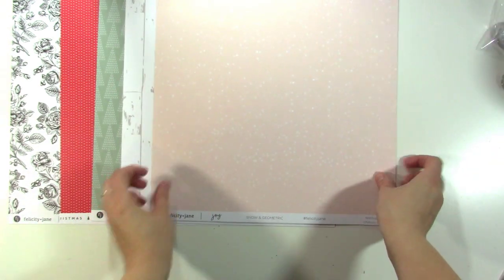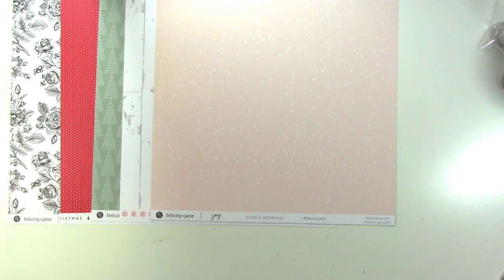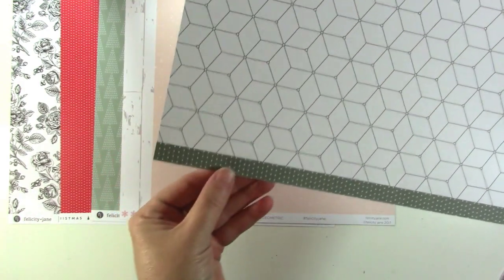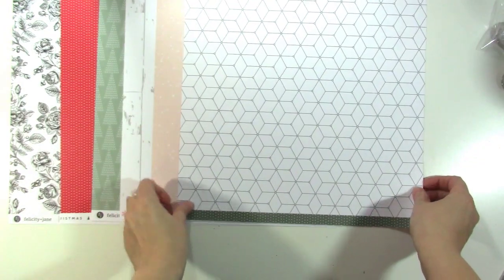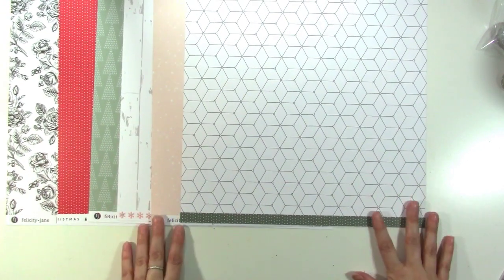Next we have a light pink — the Felicity Jane pink she always uses — with a kind of snow flurry background. It's a really soft white blobby snow look that's really, really pretty. I love the softness it adds. But if you're not a pink person, the back is a nice geometric print. And then there's a polka dot on the bottom. Usually if you're not a fan of floral, you've got a dot on the back, so all of these are really versatile.